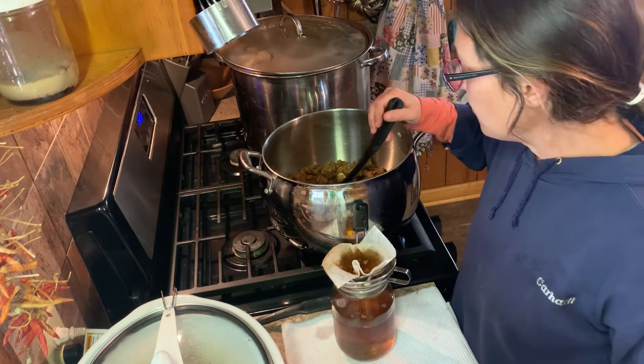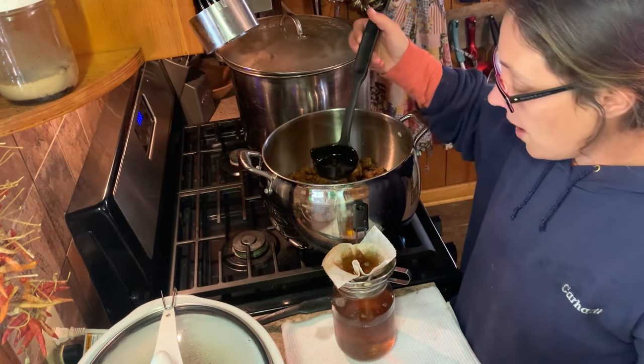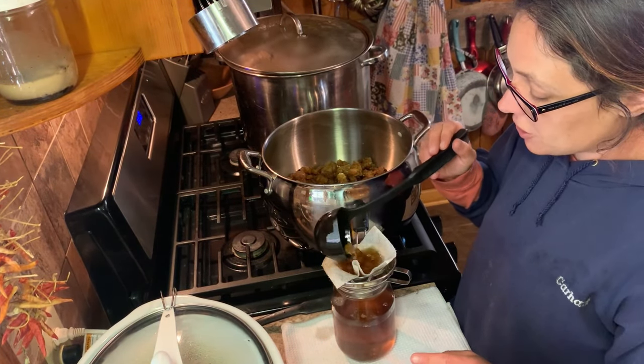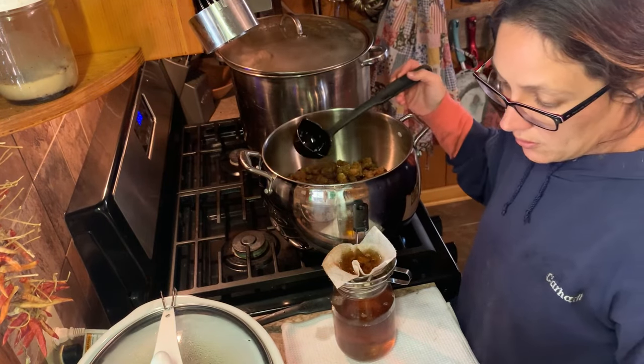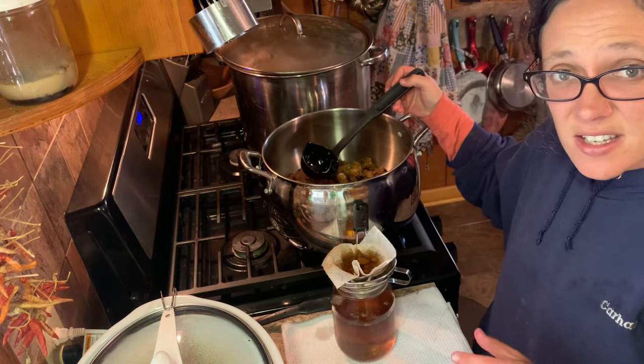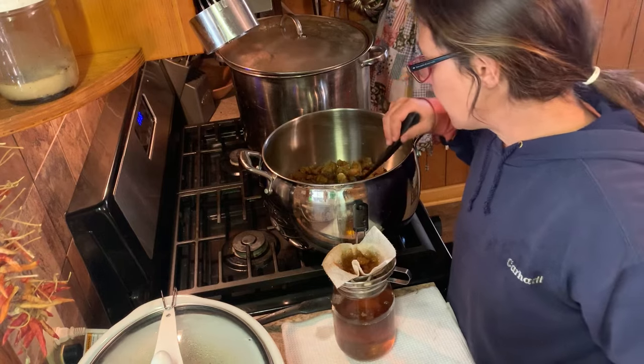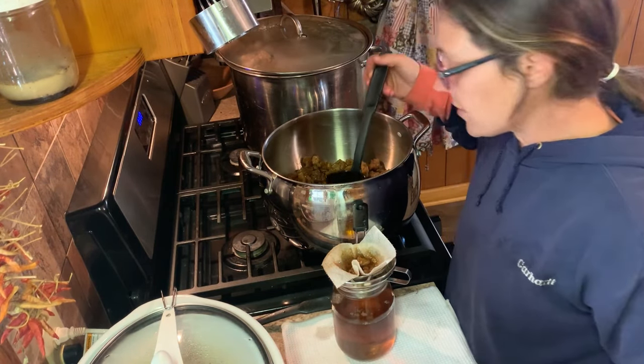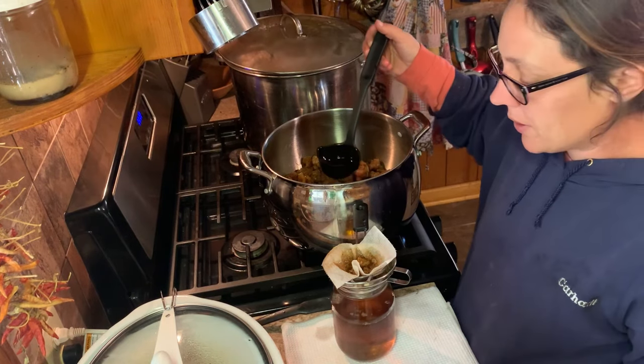Something you will notice — this versus what I've got in the crock pot once I strain that — is that the crock pot lard is much cleaner. I think it's because the cracklings don't cook down as much as with the stovetop method. It's almost so clear that it looks like water when I'm putting it in the jars.